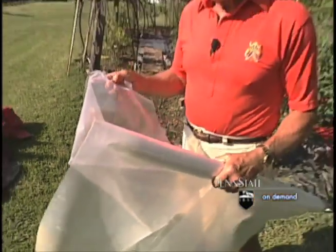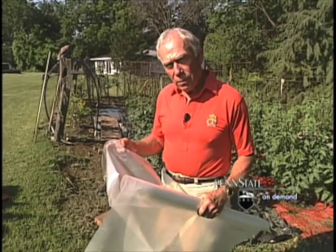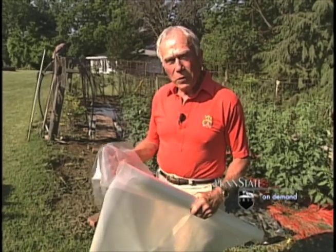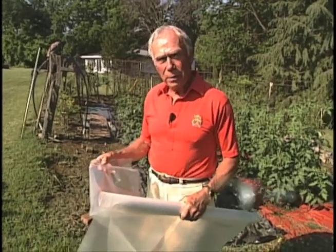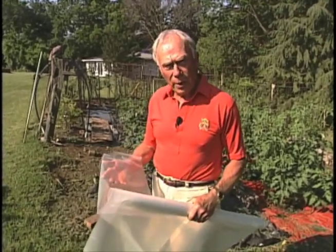Here we have an example of the clear plastic. This is heavy clear plastic, and what it does is it adds heat to the ground. It keeps moisture in the ground, and at night it collects little droplets underneath it so that the heat from the ground does not leave the ground. It's very important that you have heat in the ground at night as well as in the daytime, so it keeps your ground warm at night and it keeps the moisture in your ground.